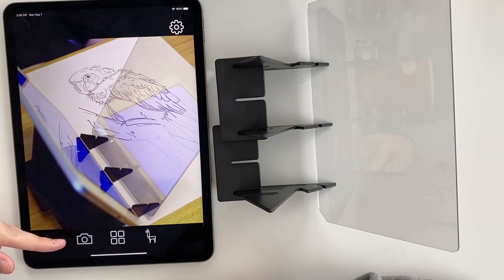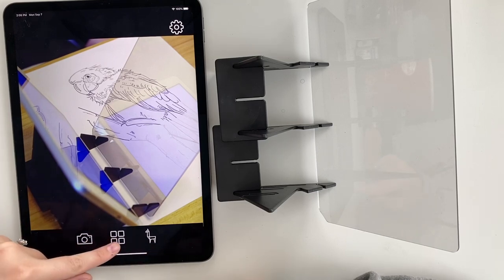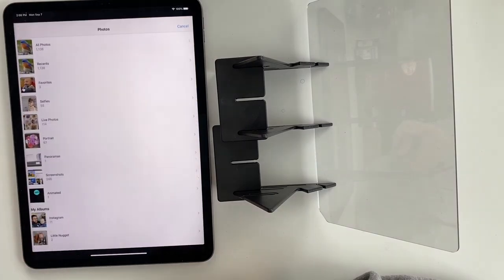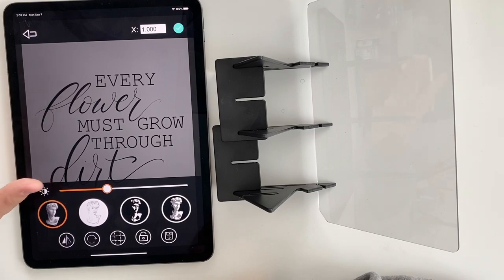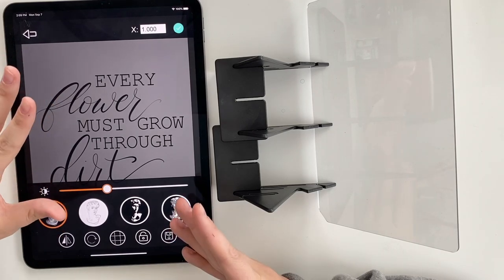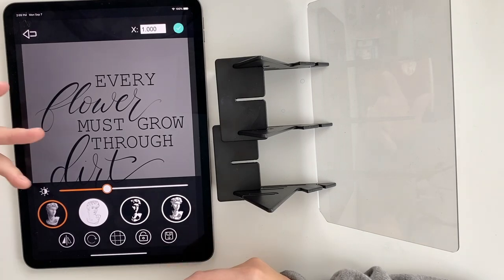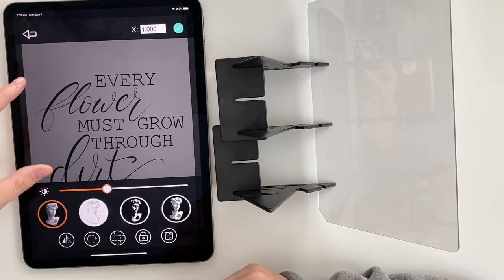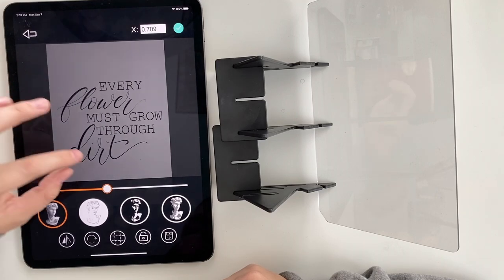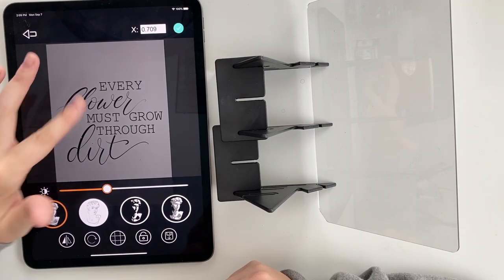You can either take a photo of whatever you want to trace or you can upload your own photo. I already added a photo — I did some lettering on my iPad through Procreate. You could just trace a picture of maybe a quote or whatever, but for this purpose I just wanted to do my own lettering. I did this cute little quote: 'Every flower must grow through dirt.'